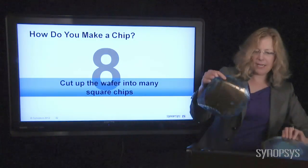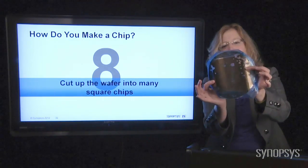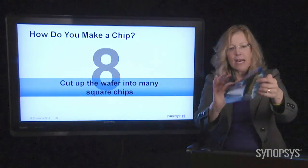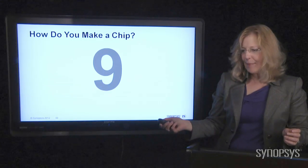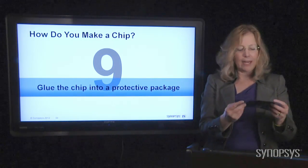Here's another one that has already been cut apart and you can see it's all floppy. But each one of those tiny little elements in there is a computer chip. So they're all cut up, ready to go into the next step, which is to protect these little guys in a package.